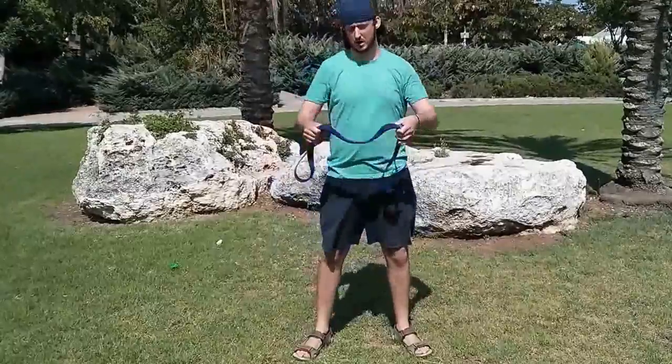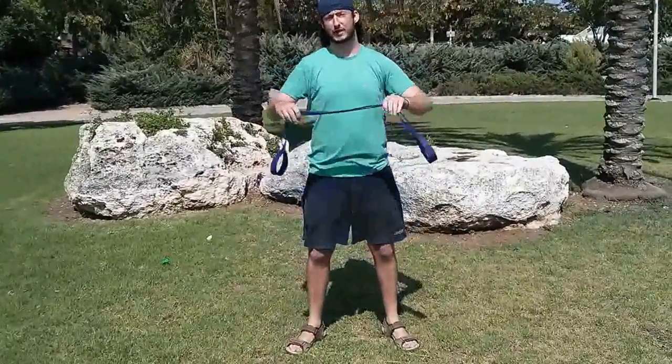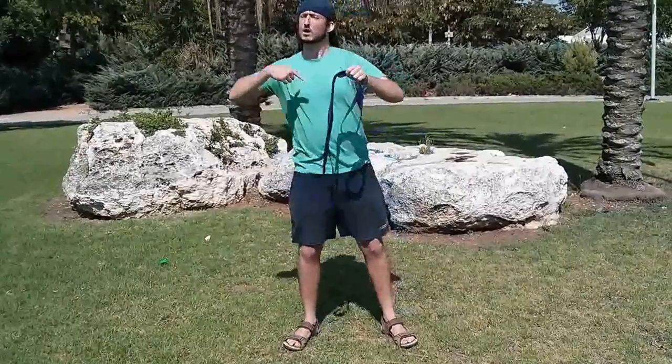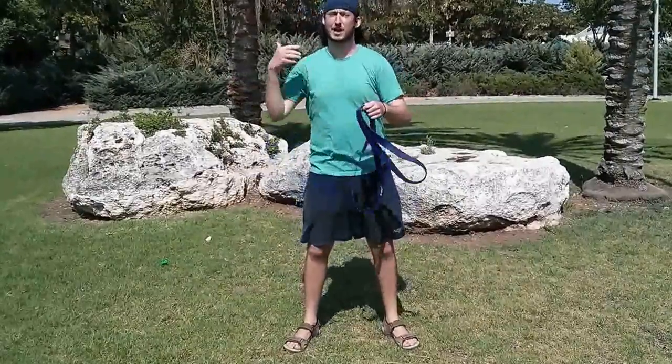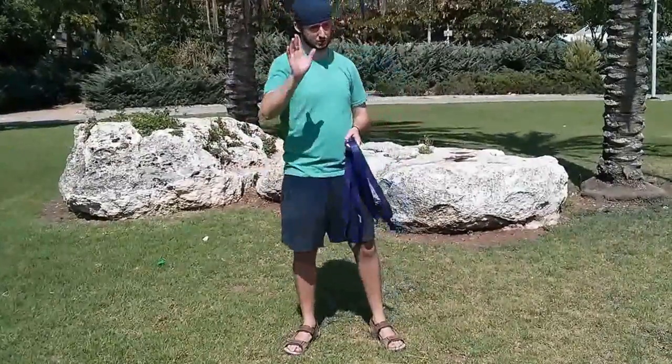Alright, thank you everybody — it's been a pleasure. I hope you use the resistance bands; they're great. Once you feel the purple one is too easy, just get the next level — the harder green one, which I've started using. Thank you very much, cheers.